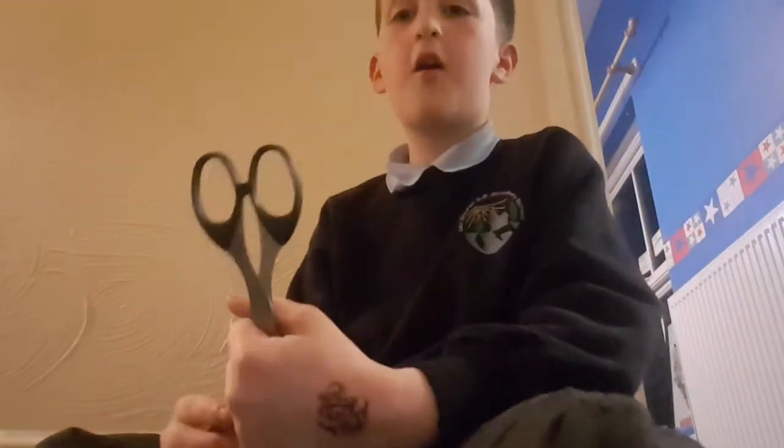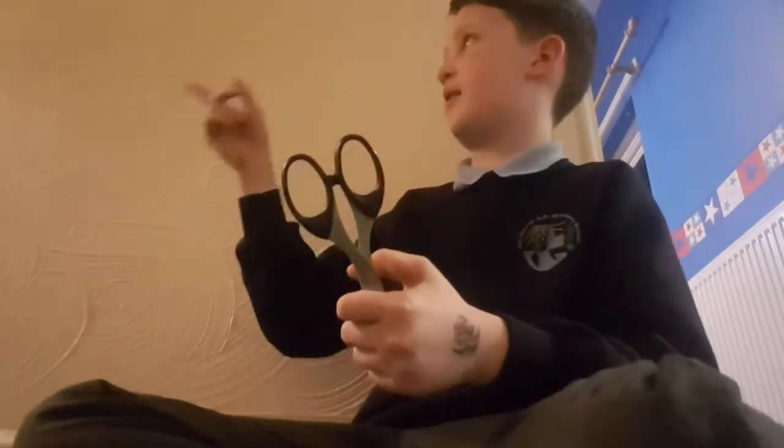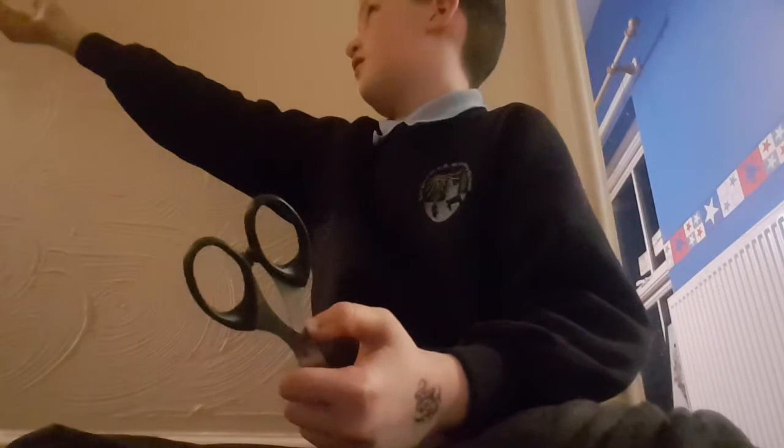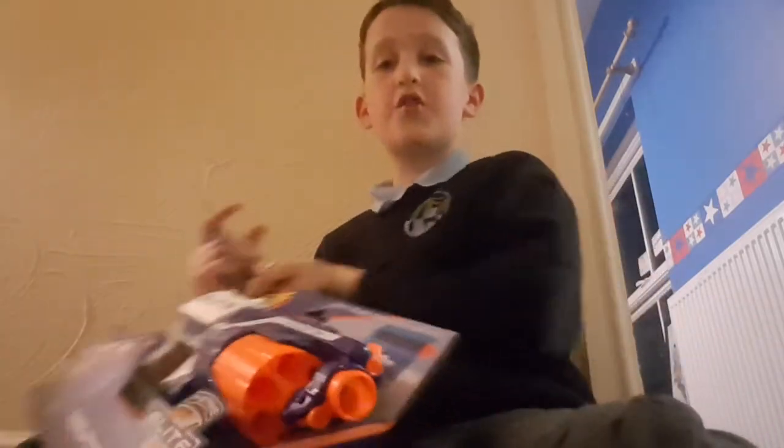Hey guys, today I'm back with another video and my dad's just going to get the stuff that we're unboxing. If you're young, please don't use these scissors unless supervised. Don't try it at home — well, I am, because I'm stupid. So yeah, first we're gonna unbox the Nerf gun.